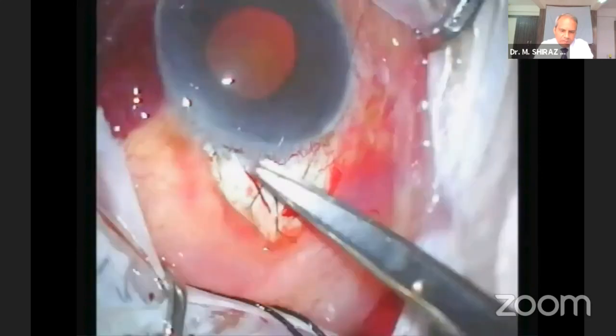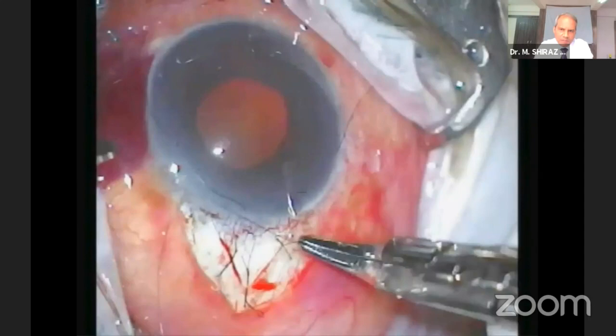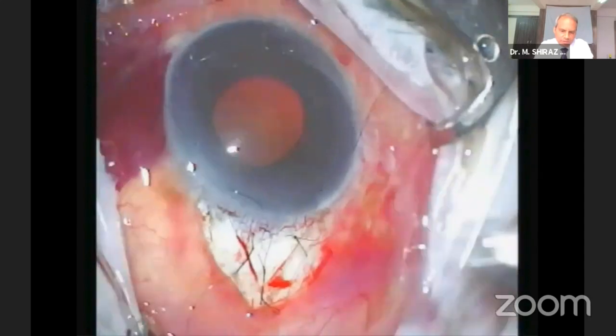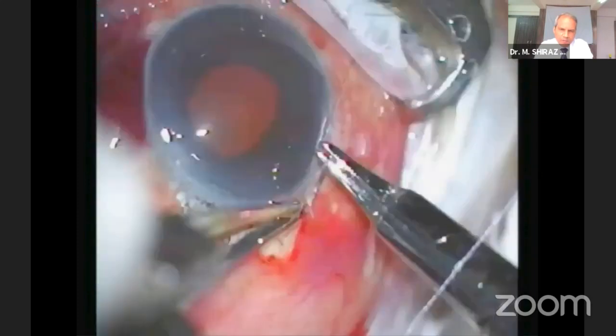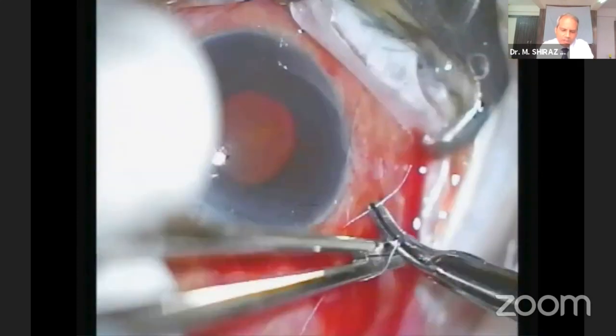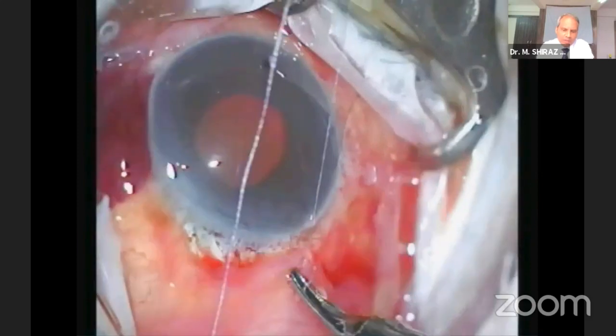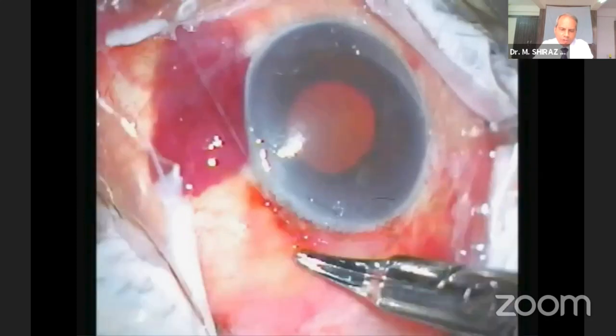The third suture, which is an interrupted one, is being applied to the other side of the scleral flap. The knot is buried in the scleral bed. The bridal suture is removed. For a fornix-based conjunctival flap, two wing sutures are used to attach the conjunctiva to the limbus. It is important to take a firm bite in the episclera close to the cornea.